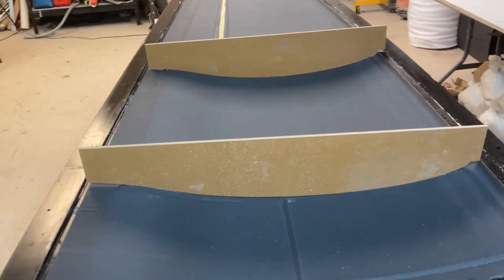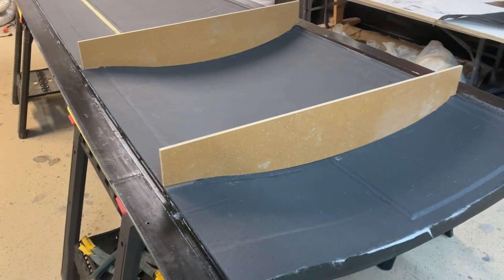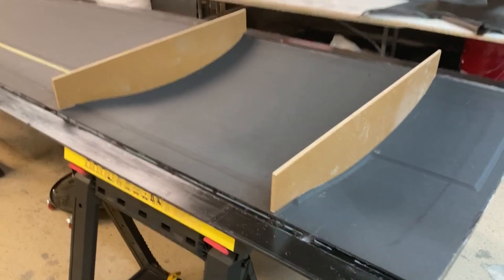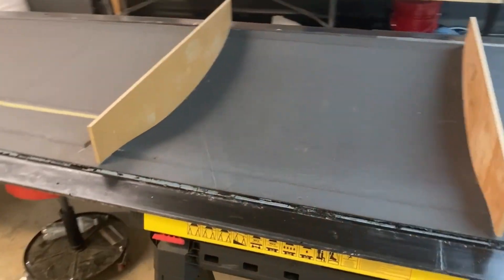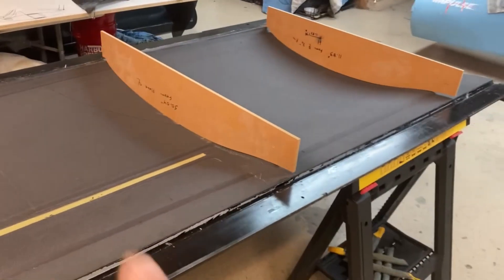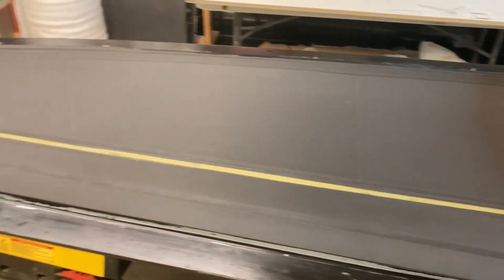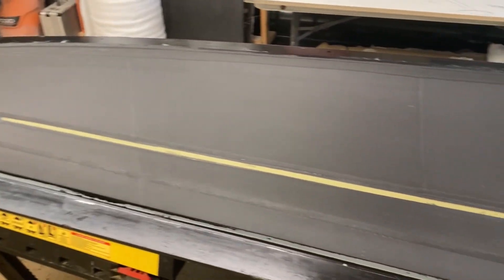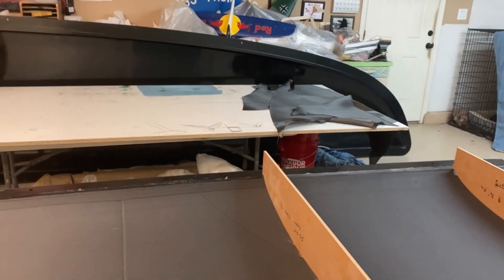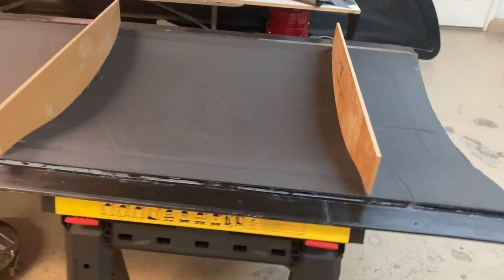It's a few days later and the skins have had a chance to properly cure. I'm starting to look at rib profiles — it's a little early since I have the other skin to do and need to get the spar in first, but I just wanted to do a fit check at the stations where I'm planning to put the ribs in. Nice tight gaps, everything looks good. Next step is to move this mold out of the way, pull the other wing mold out, and get going on that. Thanks everybody for watching — I really appreciate all the comments and we'll see you again soon.